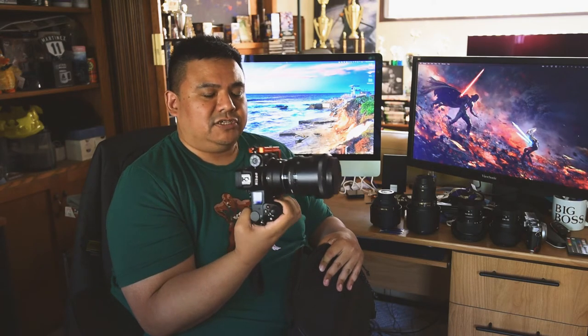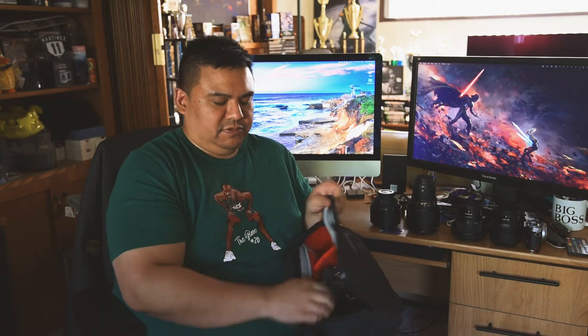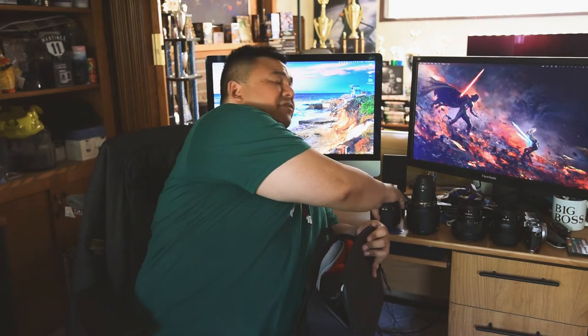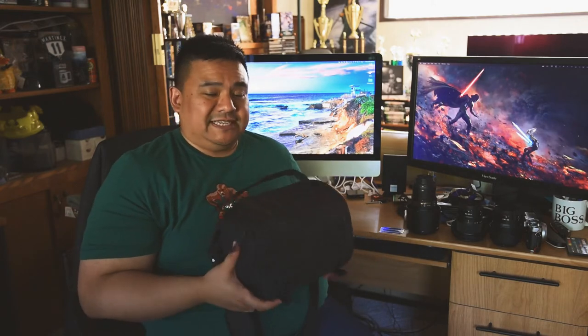If I put my Z7 in here — with the FTZ adapter, a Sigma 1.4 Art lens attached, and the Three Legged Thing Zelda L-bracket — that all fits in here no problem, just like that. Then usually I'll also take my 85mm f/1.4, which goes in this section right here. You can see how that fits, and it zips right up no problem.